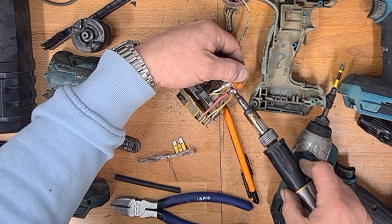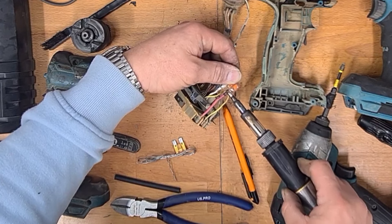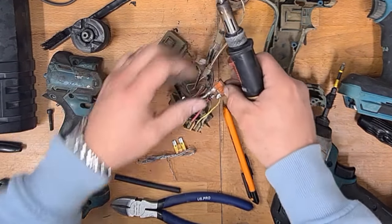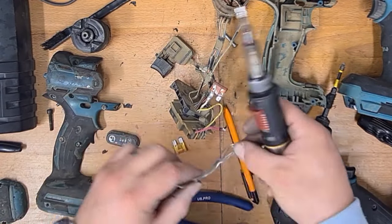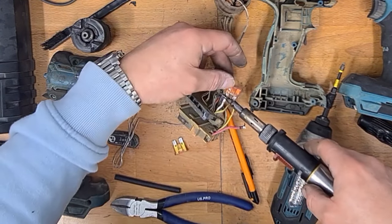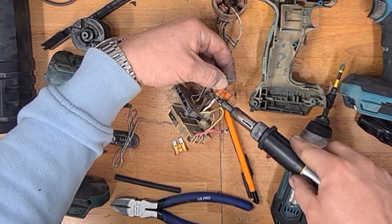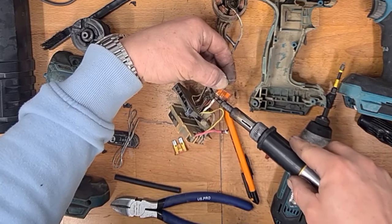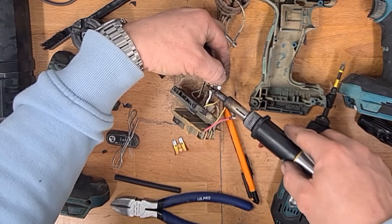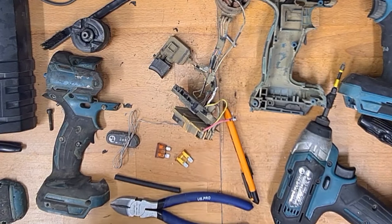Now we can get to those two solder joints. Add a bit of fresh solder. The soldering iron is nearly empty, that's why it's a bit slow to get the temperature up.